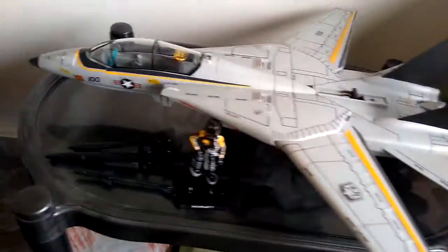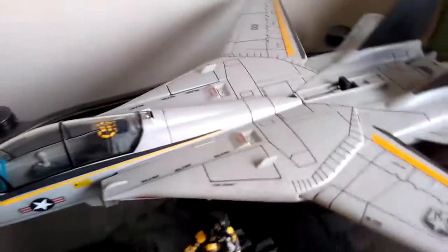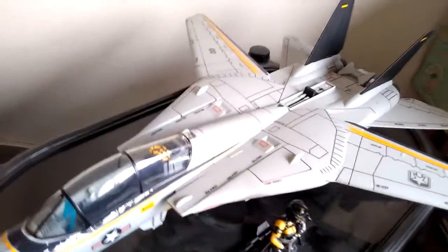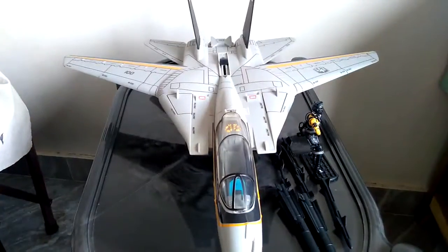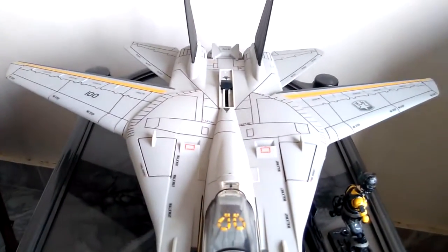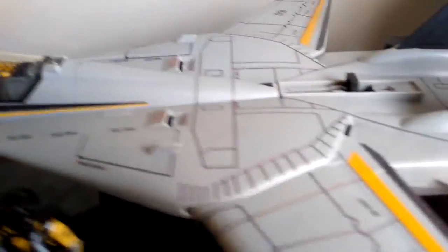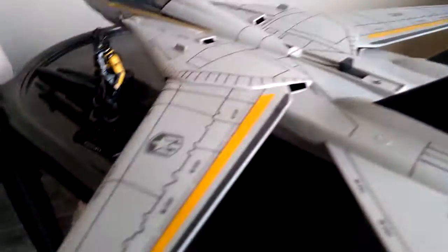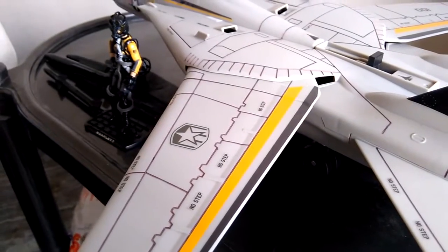Now that you've seen the packaging, I'm going to tell you some of the details and facts I know about this plane. This Skystriker is made of very good plastic compared to the classic GI Joe Skystriker — this plastic looks more sturdy and firm. It's a matte finish; it doesn't shine too much. These black marks have been made by me to bring out the details of the sculpt.